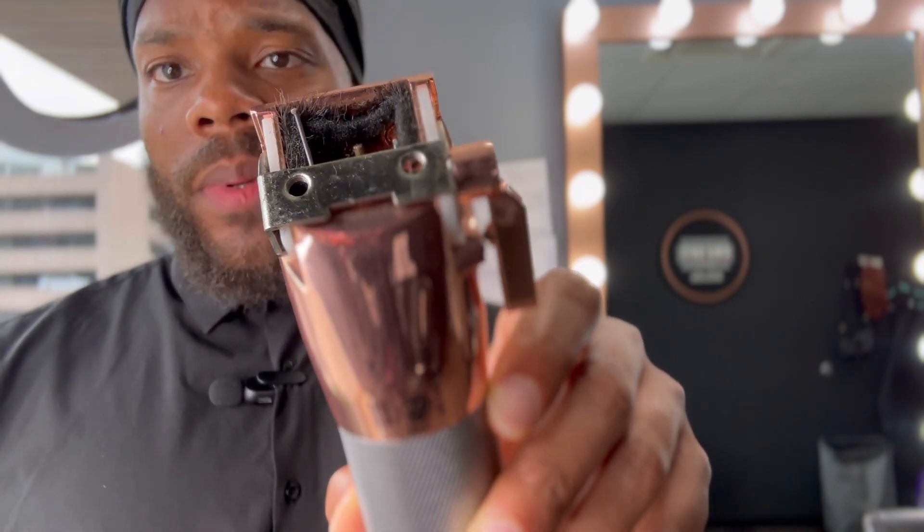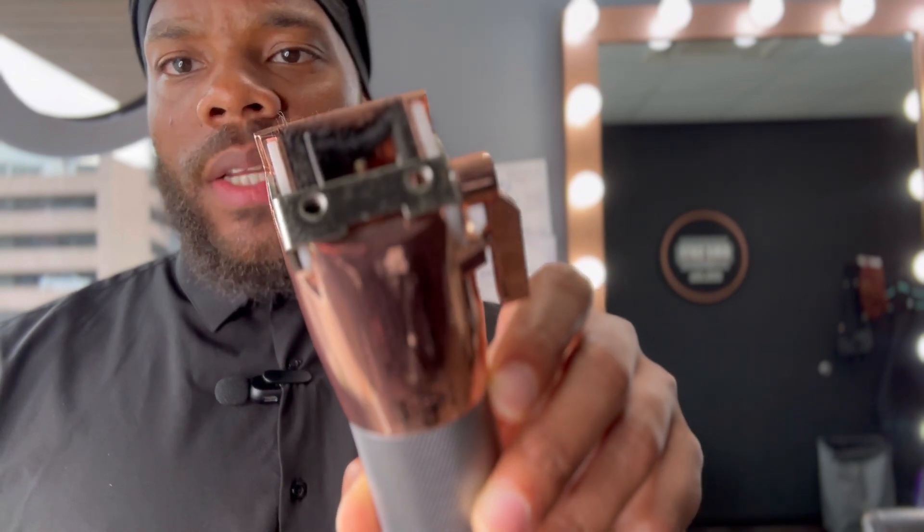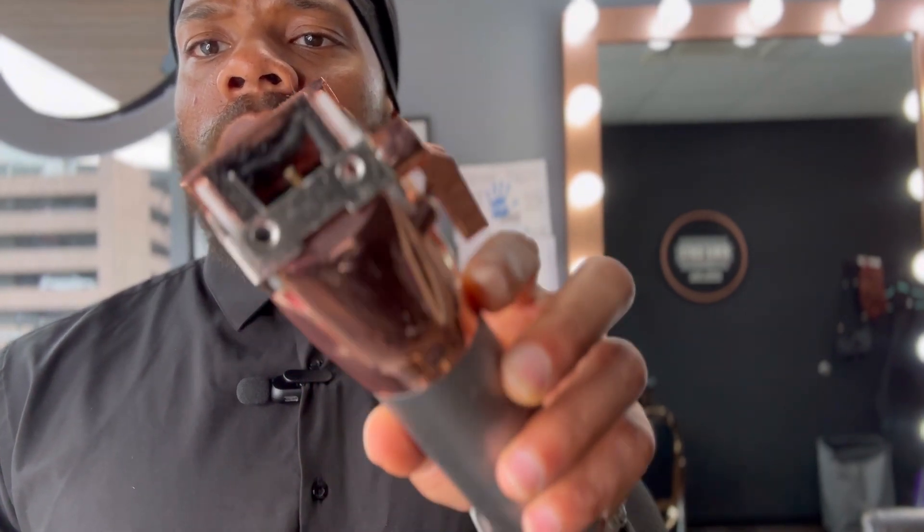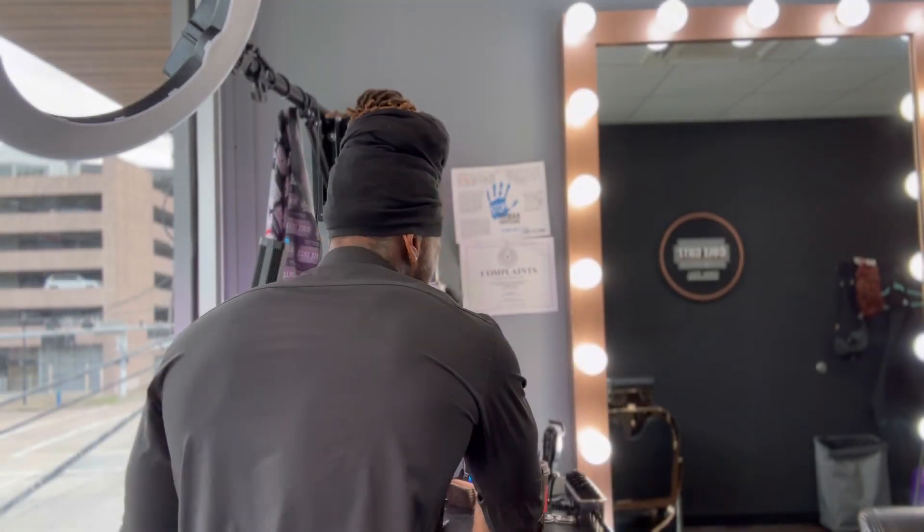However, I did order the bracket — it'll be here tomorrow. I'm going to put it on myself and give them another shot. I want y'all to write in the comments — maybe it's something I did wrong, or maybe you had this problem too. I really need some help with this — was it me, or is this a recurring issue with these clippers?